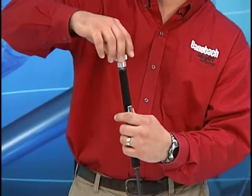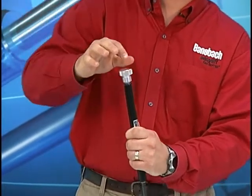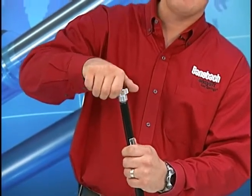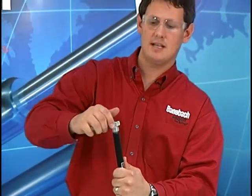I will now turn this one and a quarter turns and proceed slowly from here until I hear a small burst of gas escape, then I'll back it off immediately. Just like that.